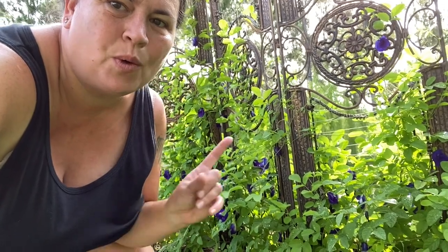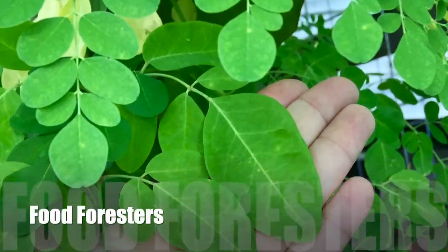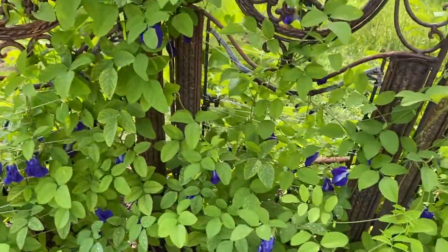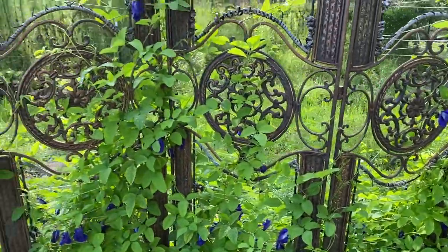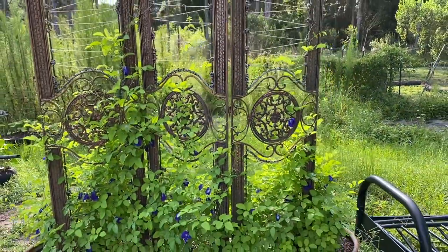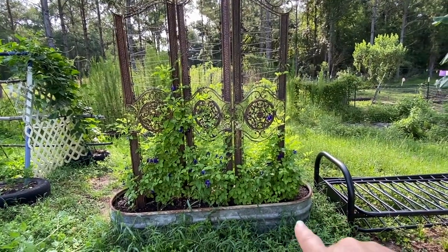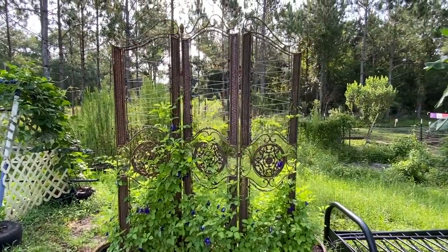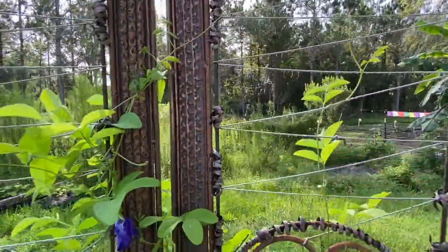Alright guys, today we're going to harvest the blue butterfly pea flowers. This is the blue butterfly pea vine and this is in our homemade setup — we used a trough, drilled some holes, put a rim divider, took out the middle sections, and I wove some rope for the vines to crawl on.